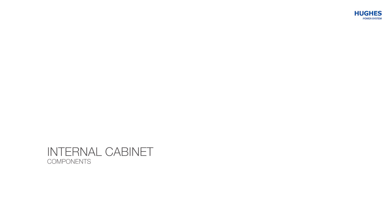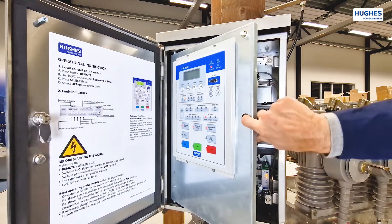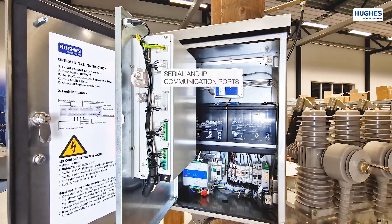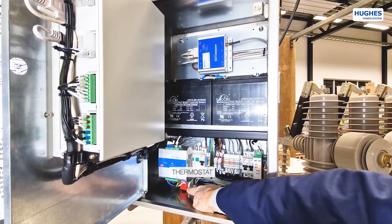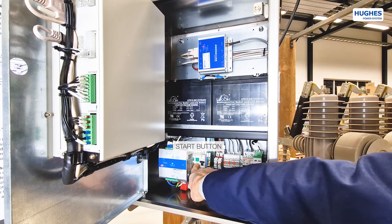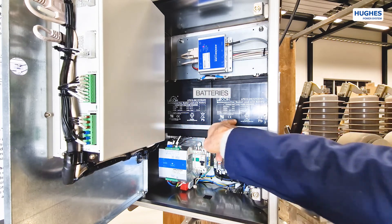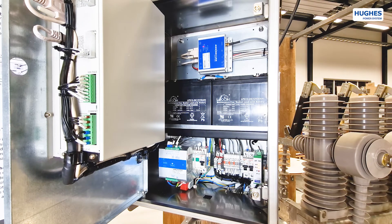Part 3: Internal cabinet components. The FTU cabinet is designed to be compact with space for all necessary equipment. The protection relay has serial and IP communication ports. The lower part contains a thermostat for the internal climate system, a 24V UPS and battery charger and power supply, and a start button for the UPS in case of no AC input.